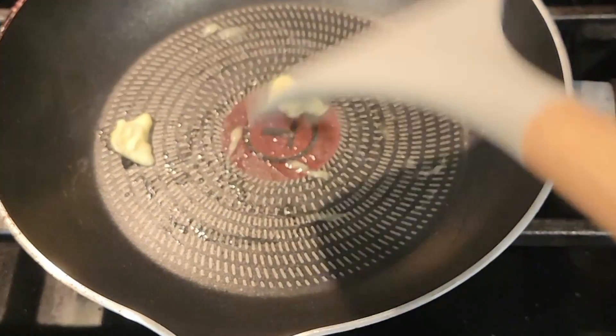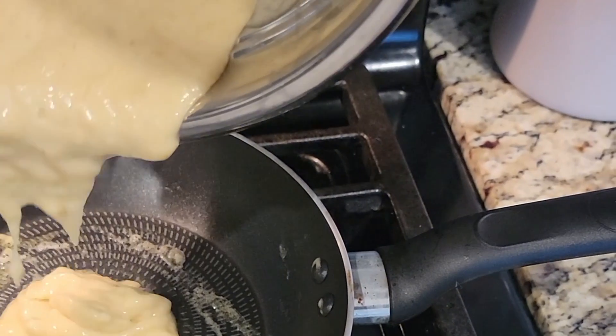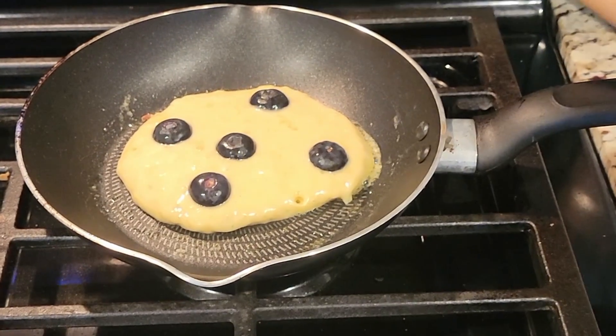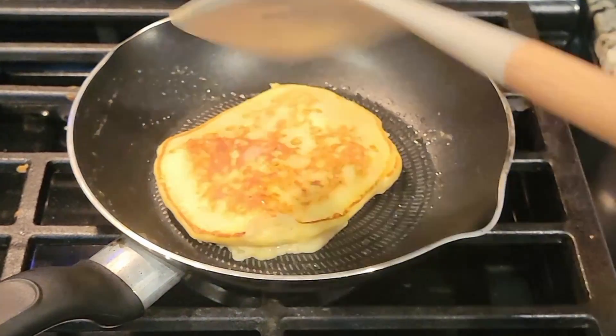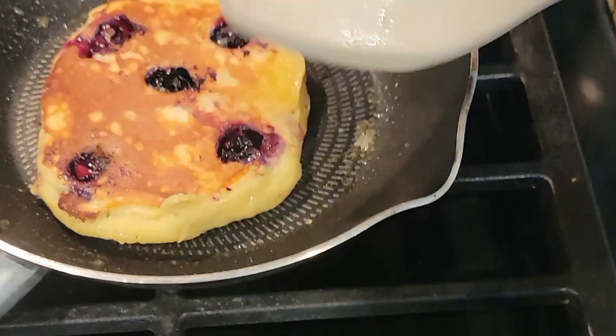I'm gonna put some butter on my pan and then place that batter in there. I'm using a small pan but you can do a big skillet if you want to do multiple at a time. Once that bottom has started to cook, I'm gonna add in some fresh blueberries and dollop those right on top as it's cooking. After about a minute I'm then gonna flip this pancake over and let it finish cooking on the other side. And that's it — you can top this off with some syrup or whipped cream, because the banana makes it sweet but not too sweet.